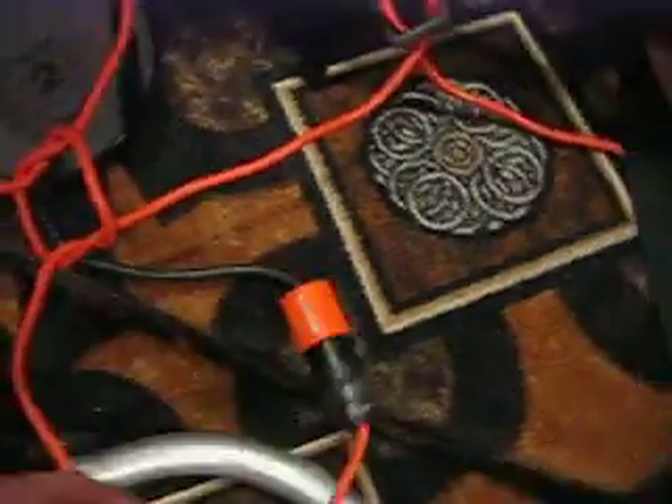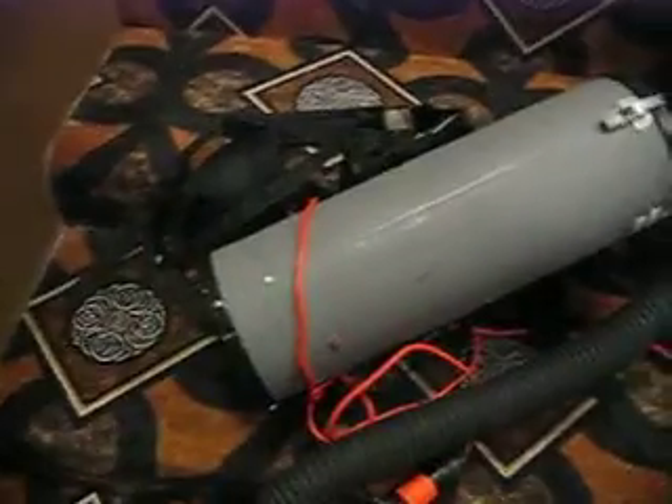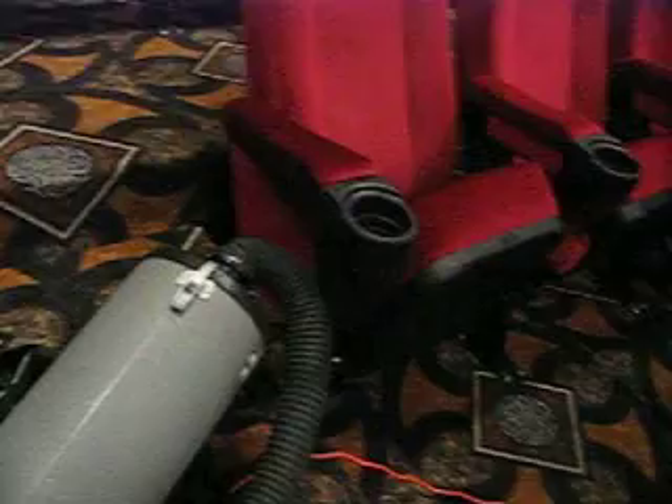And then we've got it plugged in. Down here on the bottom of this machine is your on and off switch — it's right here. So you just throw that thing on, and you can reach underneath, turn it on, and go to vacuuming.